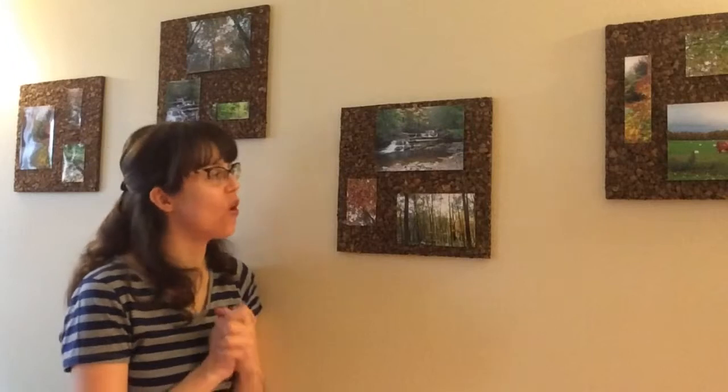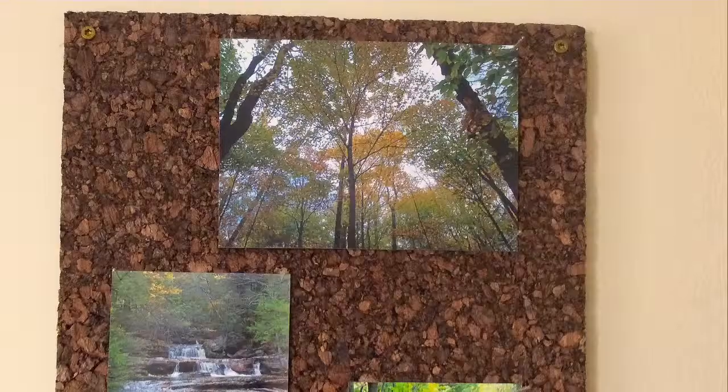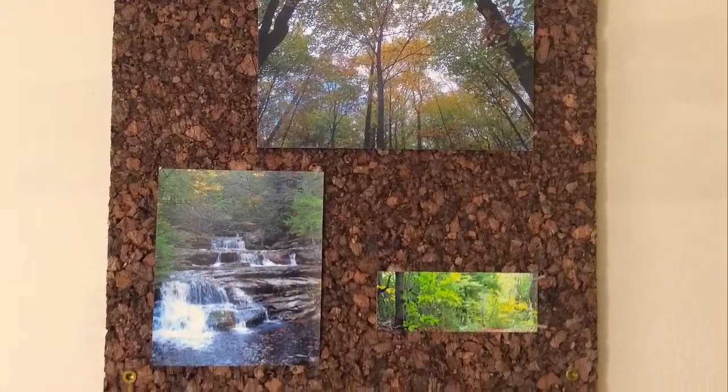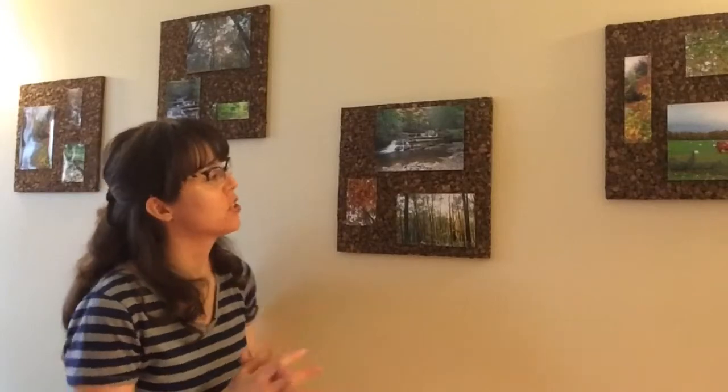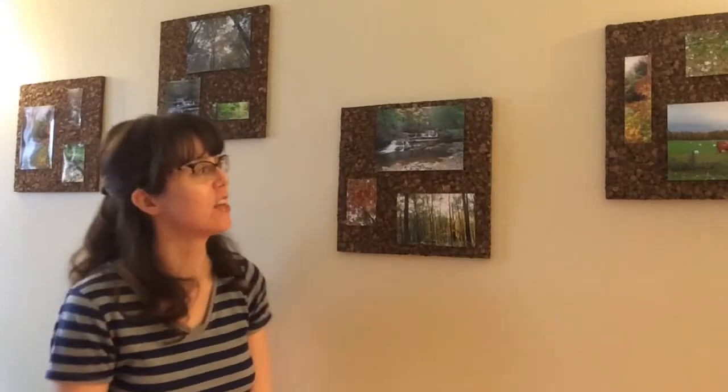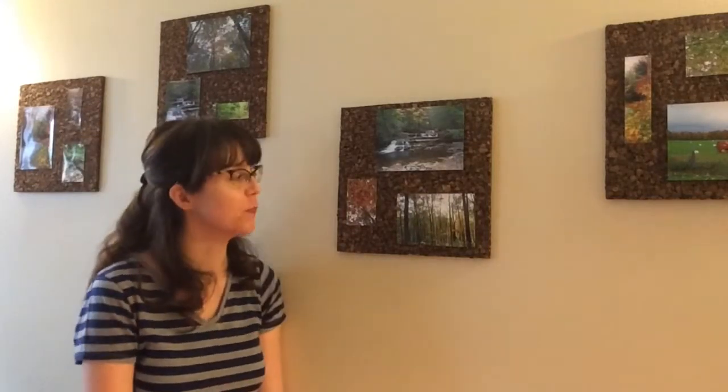That's all there is to it. The wonderful part about this design is that you can interchange the photos throughout the seasons, as your children grow up, or however you want it to change. I've kept these photos up because this was my first trip to the Catskills — I love the colors and they work really well in my living room.